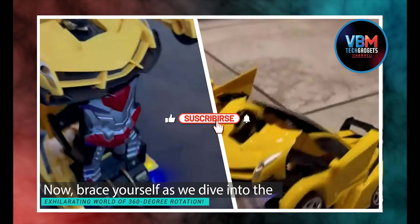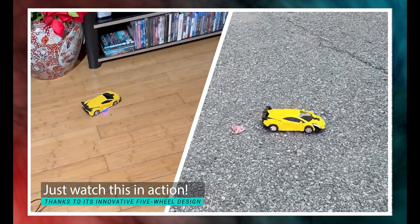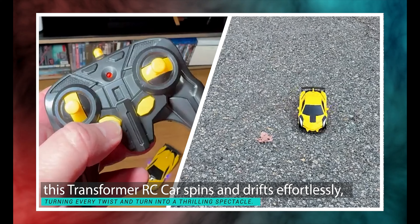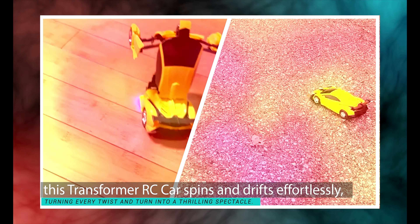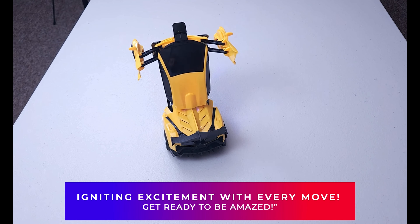Brace yourself as we dive into the exhilarating world of 360-degree rotation. Thanks to its innovative five-wheel design, this Transformer RC car spins and drifts effortlessly, turning every twist and turn into a thrilling spectacle. It's not just fun to watch — it transforms playtime into an adventure, igniting excitement with every move.